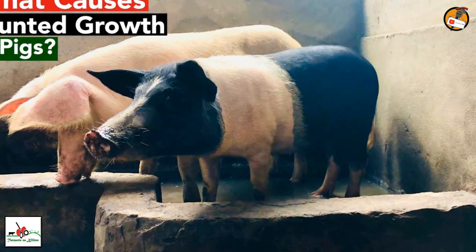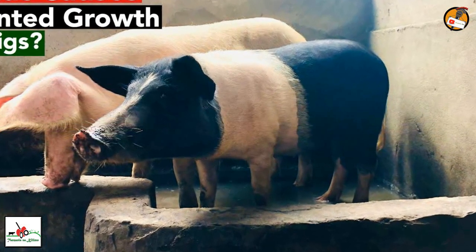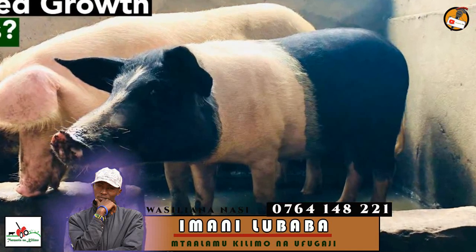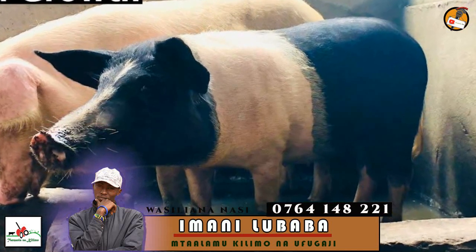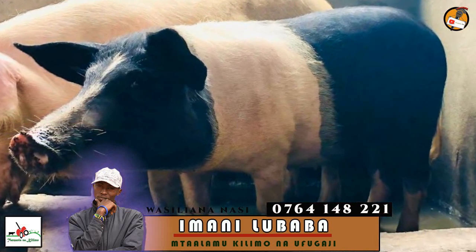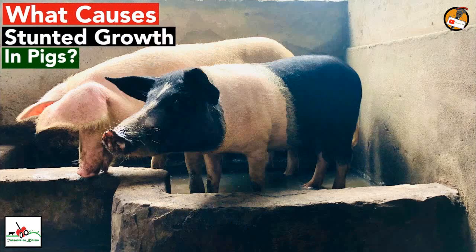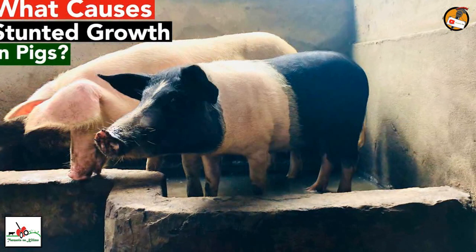Stunting in pigs has been a common problem to many pig farmers in many areas, especially in Africa. This is because most farmers don't have enough knowledge and don't have techniques on how they can feed their pigs in order to have proper health and to grow rapidly. Here in Tanzania, I have received a lot of calls, messages and emails from farmers asking how they can help their stunting pigs to be healthy and fat again, and what they can do to stop that problem.